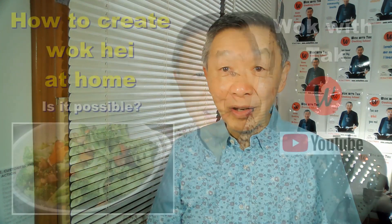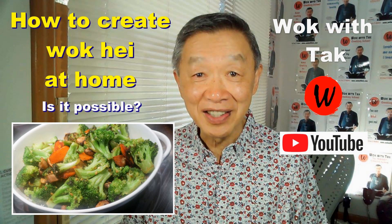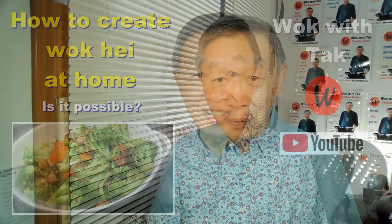He told me that in order to achieve wok chi, you need to have a high heat capacity stove such as the one you find in a restaurant. But he also told me that it doesn't necessarily have to be the case because you could achieve that in a home kitchen as well with some compensation. Several years later, I met up with my cousin — I will call her Marge for the purpose of this video. Marge is an excellent cook and she showed me how you could achieve wok chi in a home kitchen.